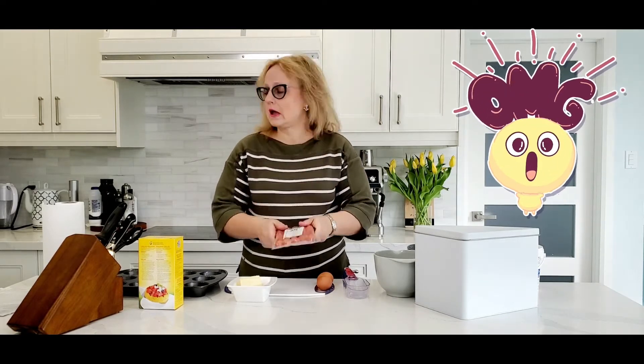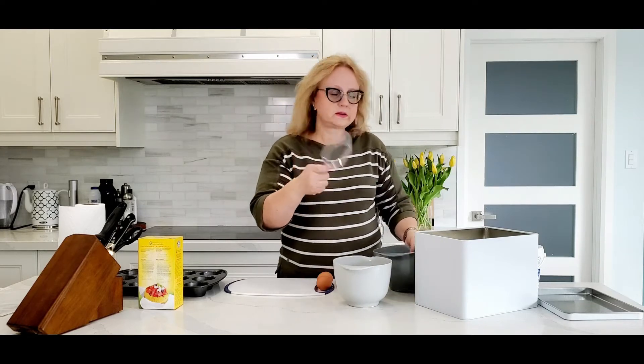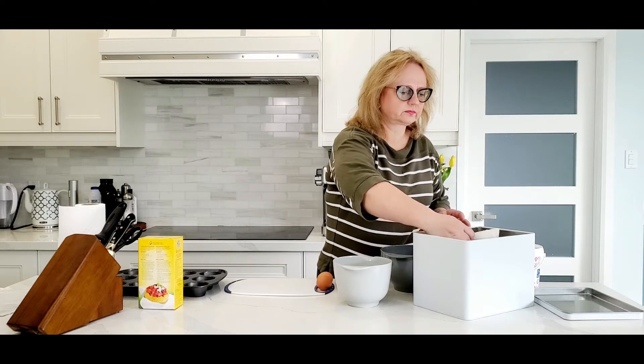I don't know any child who would say no to this. We start by melting our butter in the microwave for about one minute — depending on your microwave it should be fine. While our butter is melting, we start by stirring together the dry ingredients: cornmeal and regular flour.